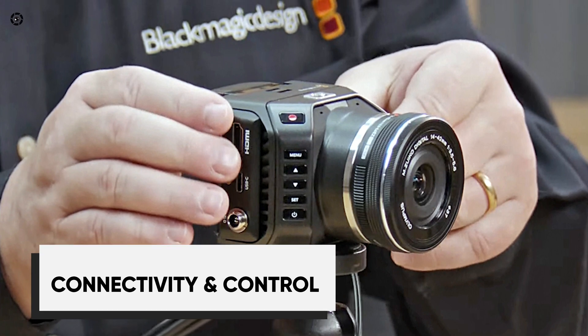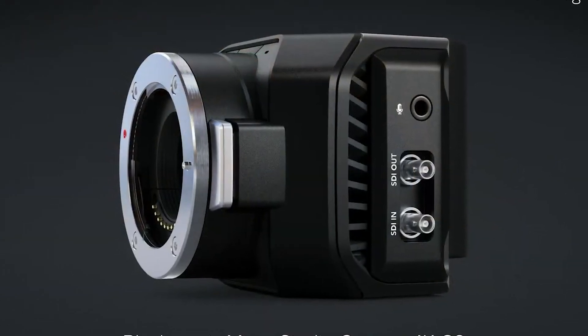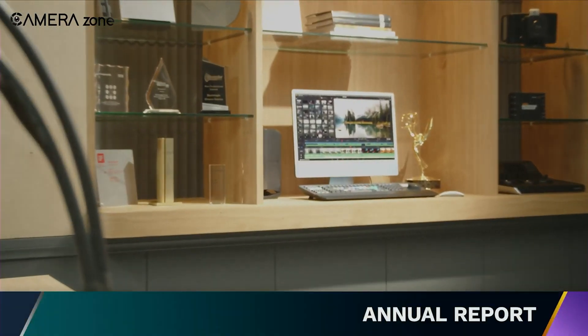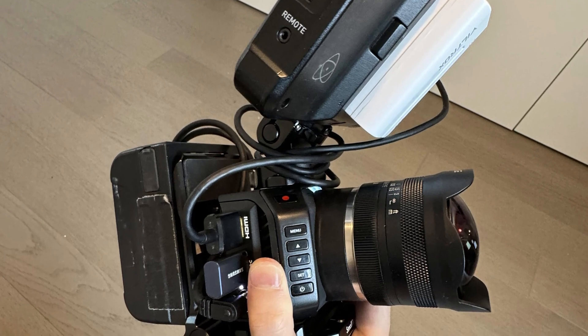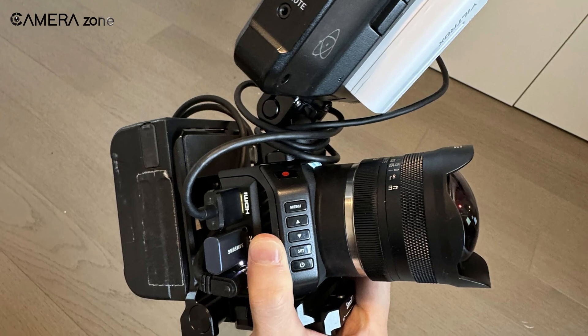This camera was built for professional live production. The 12G SDI connections enable seamless integration with ATEM switchers, giving you complete control. You can control the micro studio settings like color balance, ISO, and more directly from the switcher. The HDMI output allows fluid 1080p monitoring, complete with overlays like focus peaking, giving you a clear view.